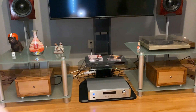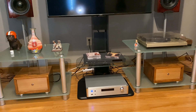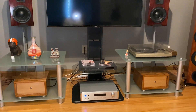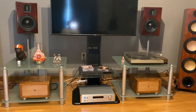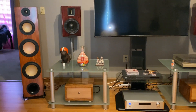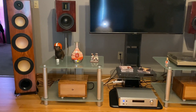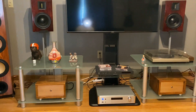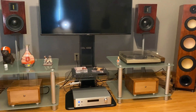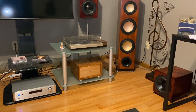Well, they're finished — my ICEpower 1000 mono blocks are complete, and this is my music room. I have two sets of speakers that I both built, and actually have a sub over there that I built as well.